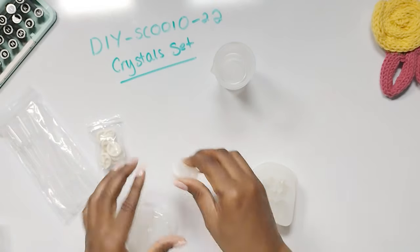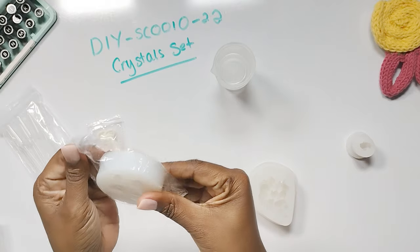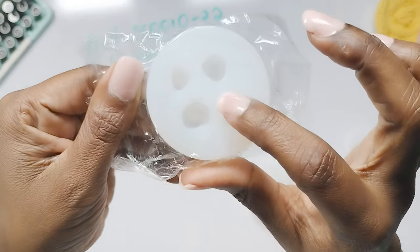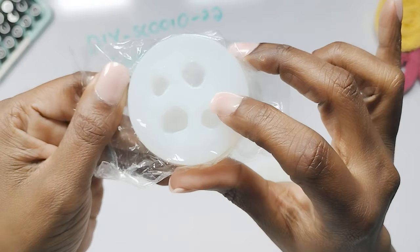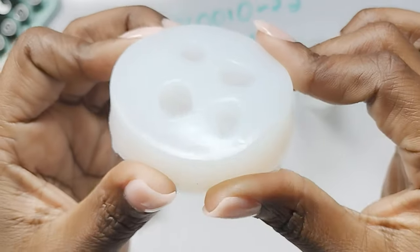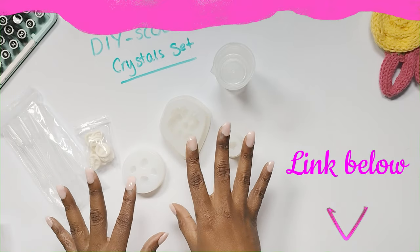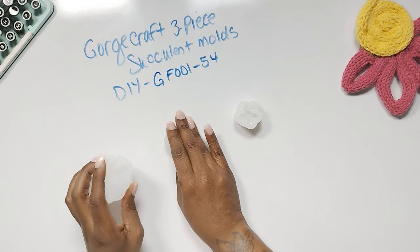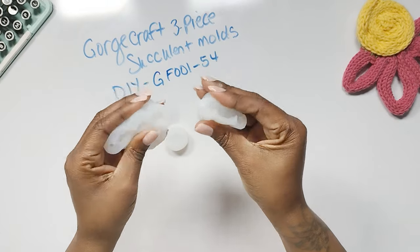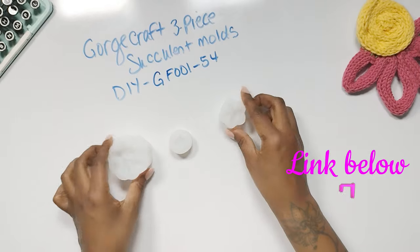Then we have one that's going to be a little bit taller — that's what it looks like — and then we have these really small ones, with a little bit of a faceted situation inside some of them. I just absolutely love it — you can see the faceted goodness in there. These are the crystal molds that come with that set, and it's a really good price too. Next we have the George Craft three-piece succulent molds. You can see how tough they are, and up here you can see what the finished product would look like — I can't wait to do these, they're going to be so cute.